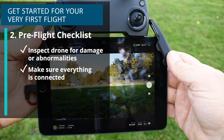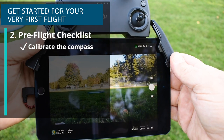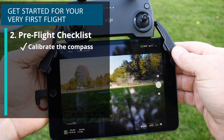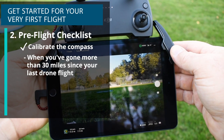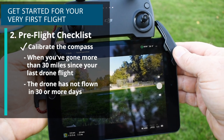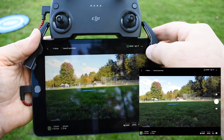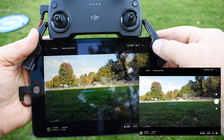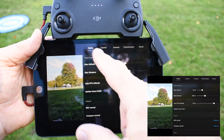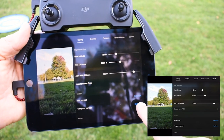Next we'll make sure everything is connected and that no warnings appear on the app, and then we'll proceed to calibrate the compass. DJI recommends calibrating the compass when you've gone further than 31 miles away from the last time you flew the drone, the drone has not flown for more than 30 days, or if there's a warning in the app. To calibrate the compass you click on the three dots at the top right corner of the app. From here under the safety column you'll see compass normal and you click calibrate.